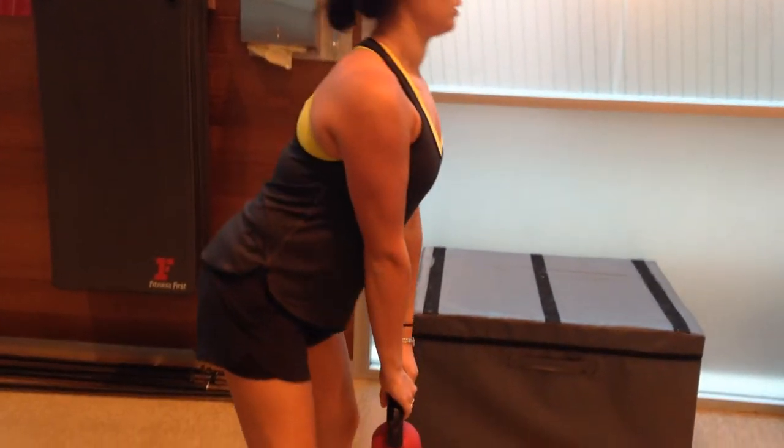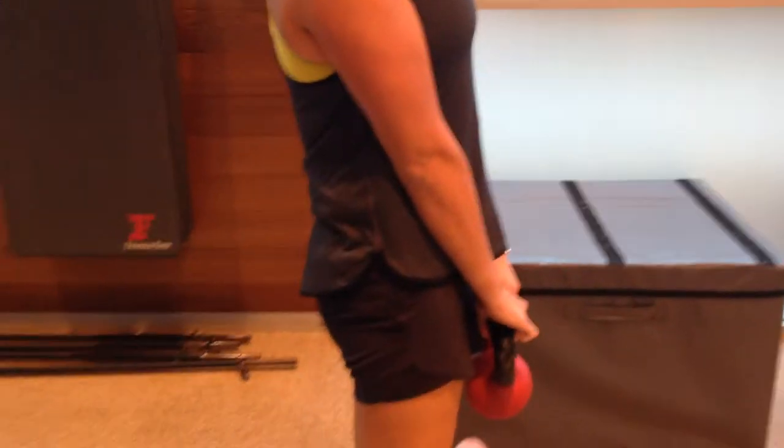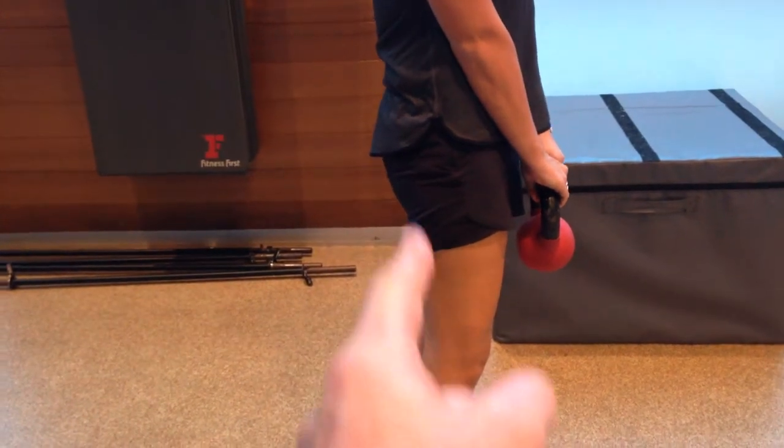Here's Simone, she is week five. We're doing kettlebell deadlifts. The reason we're doing kettlebells is it keeps her center of gravity really close to her body, which looks after her back, because we're really focusing on the legs.